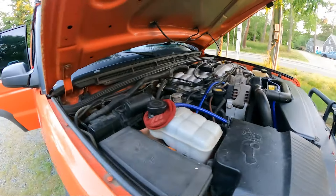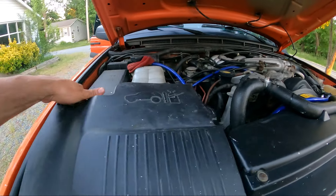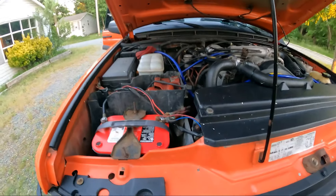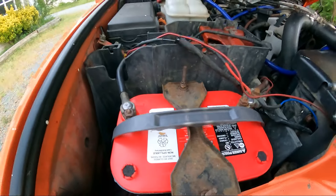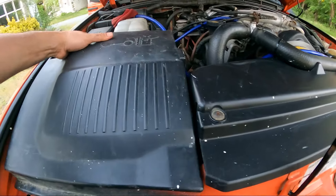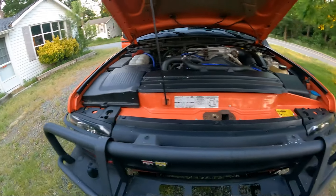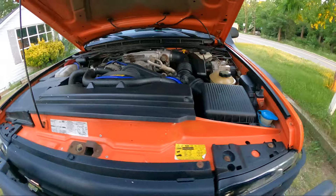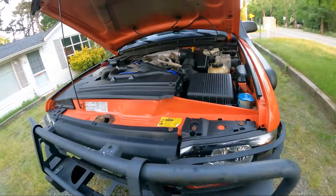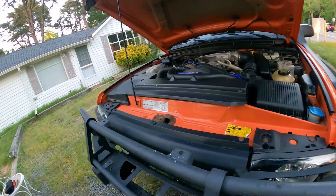The goal is to get this engine bay presentable for the car show. I nursed that battery back to health as much as I could, but we had to bite the bullet today and get a brand new battery — so we're not gonna get left stranded with a slow crank or no-crank no-start. Brand new battery. We're going to continue to clean this entire engine bay and give the vehicle a really good detail before the car show.